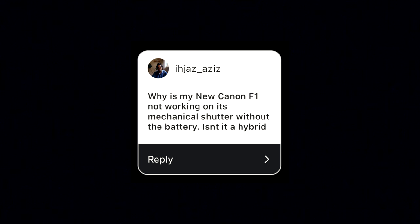This time we have a question from Aziz: "Is the Canon New F1 a hybrid mechanical shutter? Mine doesn't work without a battery inside." You have a Canon, so you can answer this better than me. I have an old F1, which is a fully mechanical camera. The New F1 is a hybrid electromechanical system — it should work mostly without a battery. The fast shutter speed should work without a battery. If it's not working without a battery, there's probably something wrong somewhere in the camera.